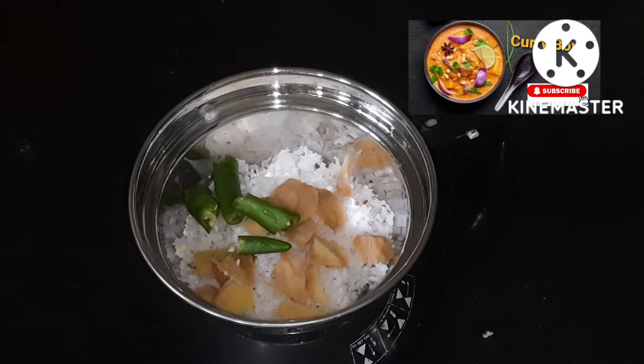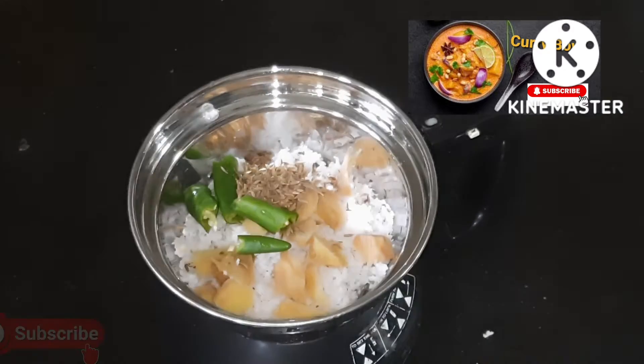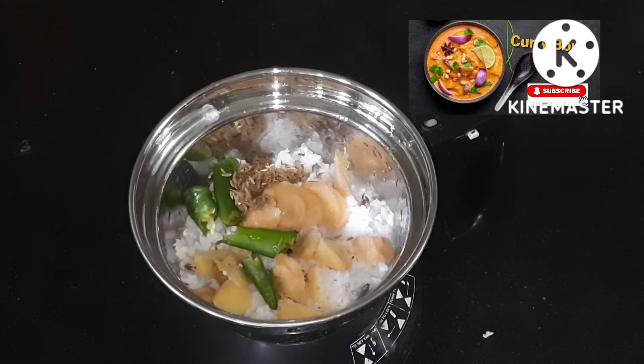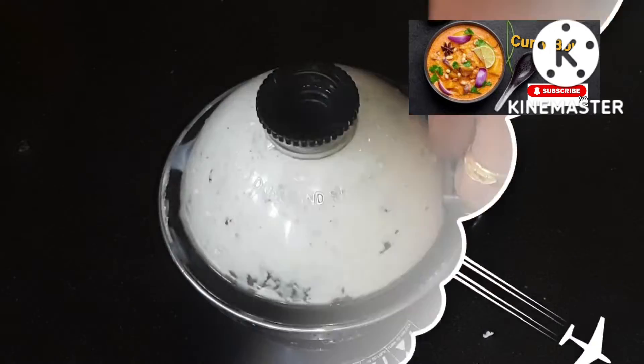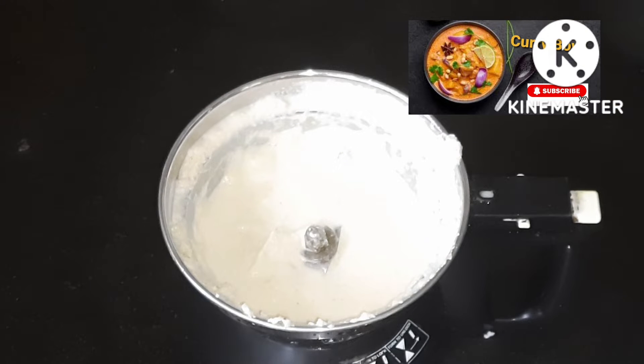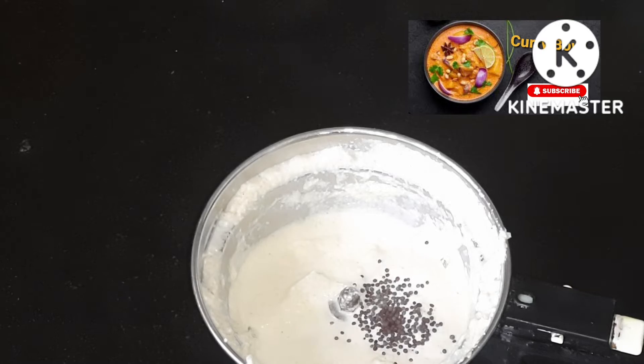Now, I am going to add 1 tsp of salt in the pot, and I'll add a fine paste.